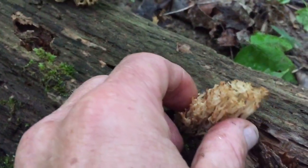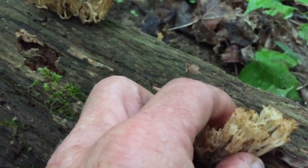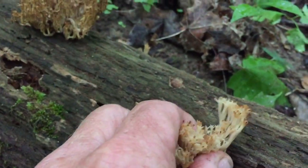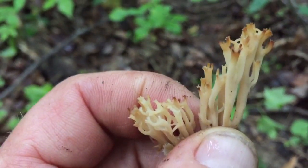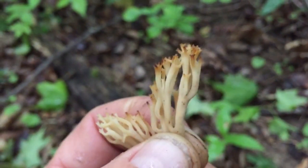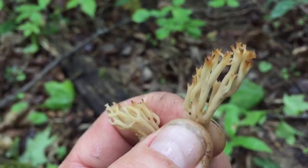These specimens can be differentiated from other coral funguses which grow on the ground. These specimens grow on wood, and if you look closely at the tips, they have a three-prong tip, kind of like a crown where a jewel would fit in.